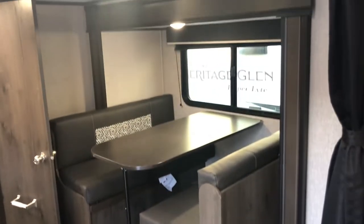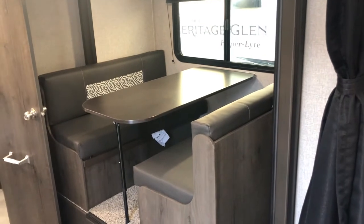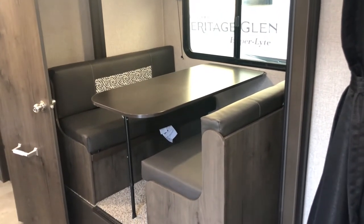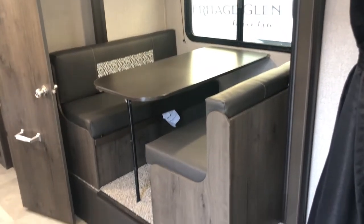Moving on you're going to see the slide — it's your dinette system. Plenty of space for people if it's a wet rainy day, you want to play cards. It also converts to a bed in case you need an extra sleeping spot for a friend or family member.